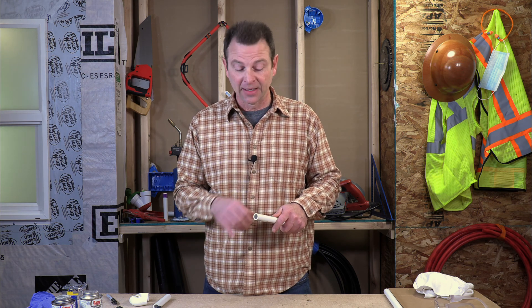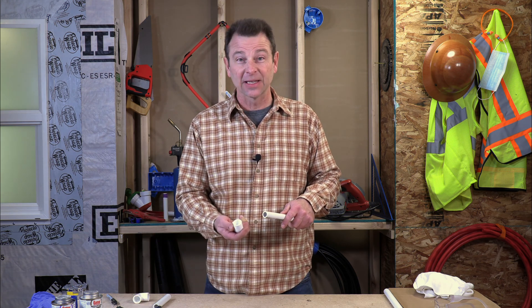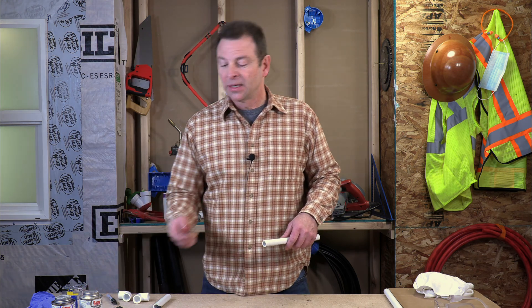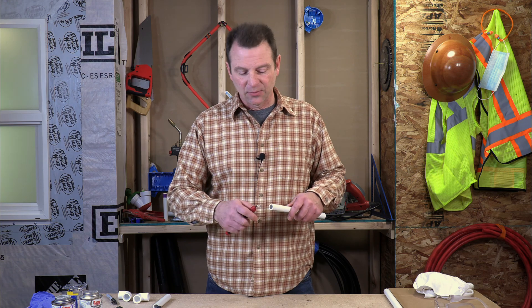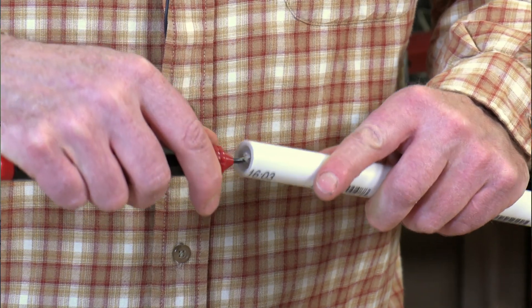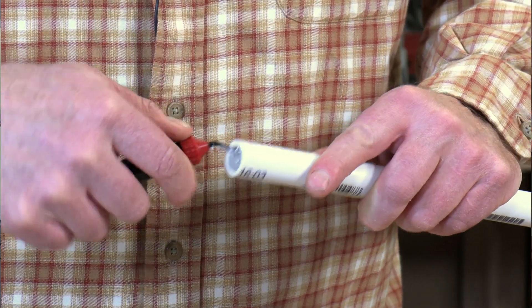We need to soften the outside edge of the pipe — we'll call that chamfering — because the outside edge, if it's sharp, when we push it into our slip socket on our fitting, it will tend to scrape away the glue like a knife, and that will lead to leaks in the system. I'm using this tool here and we will run it on the inside. It doesn't take much, a couple of passes. I'm not even adding a lot of pressure and we've rounded out the inside of that pipe. That will allow our water to flow more quietly and with less restricted flow.